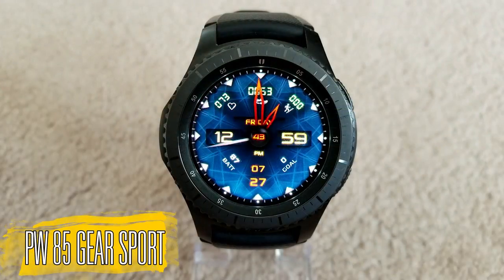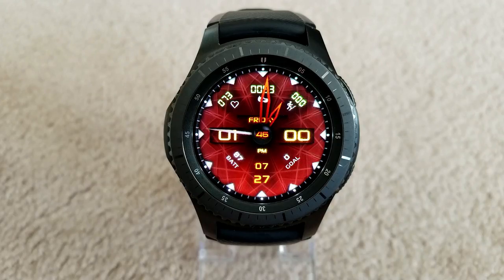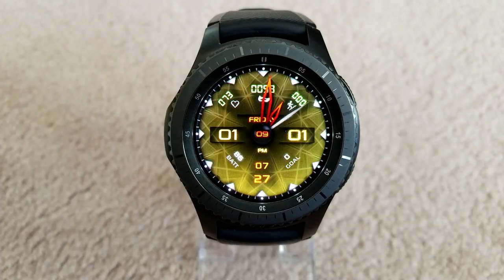The second one I want to show you is a hybrid watch face — as you can see it has both analog and digital time shown. This one has a very nice detailed and vibrant background and it comes in a variety of nice color themes too. To activate those themes, you just need to double tap on the center of the face.